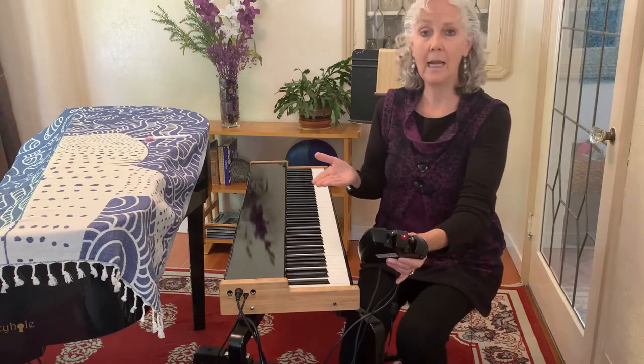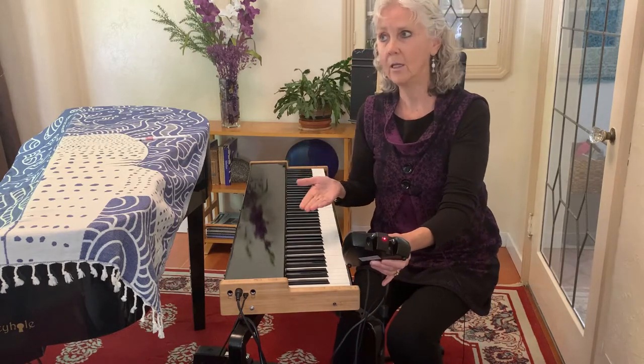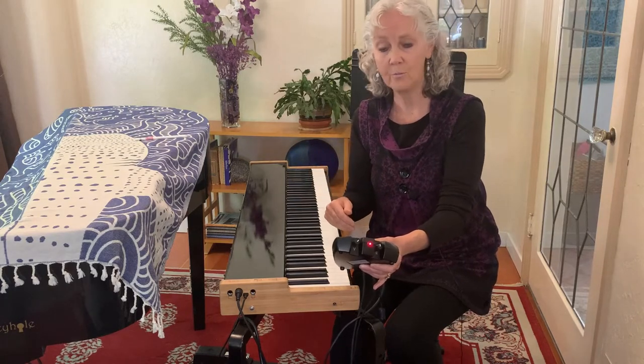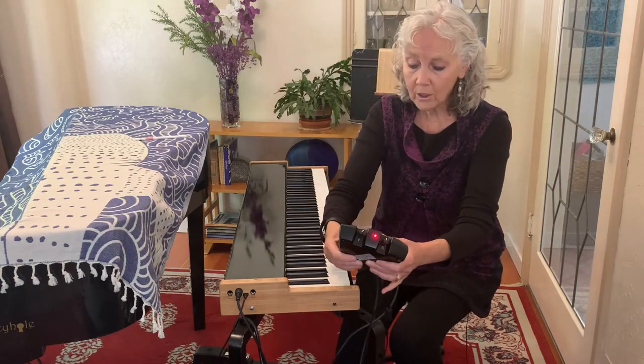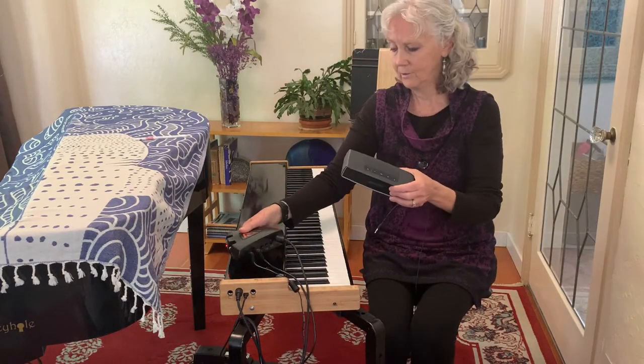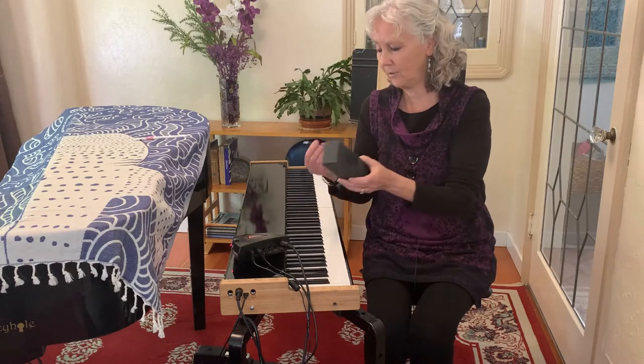You can use any speaker that you want. It's best to use one that is not just a PA — it's best to use one that is good for musical instruments. Or you can unplug and hook in a little Bose speaker, like the ones I love using with my cell phone.